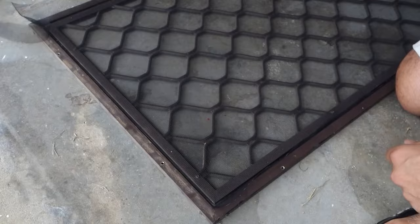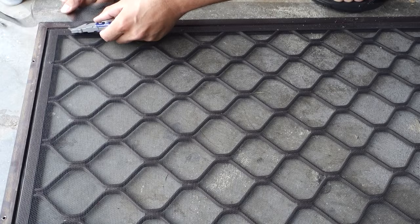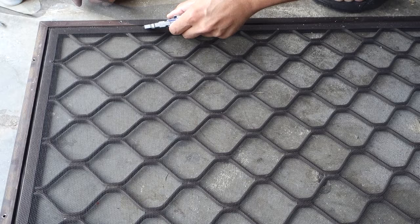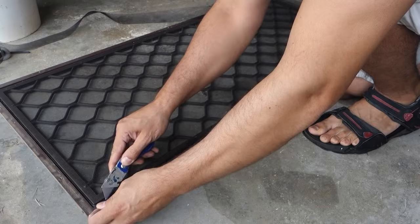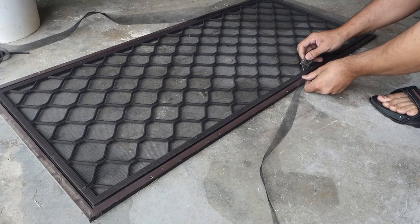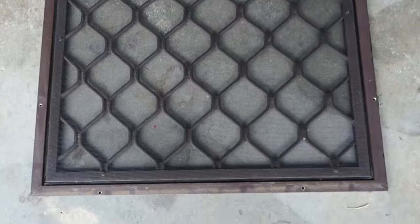Once that excess bit is off, cut hard up against the frame and the spline on the outside. Run that all the way down. I find if you put a little bit of tension on the fly screen mesh it cuts a lot easier and will separate as you pull down. Just work all the way around, and once done — that is the finished product: nice and clean, brand new fresh fly screen ready to go.